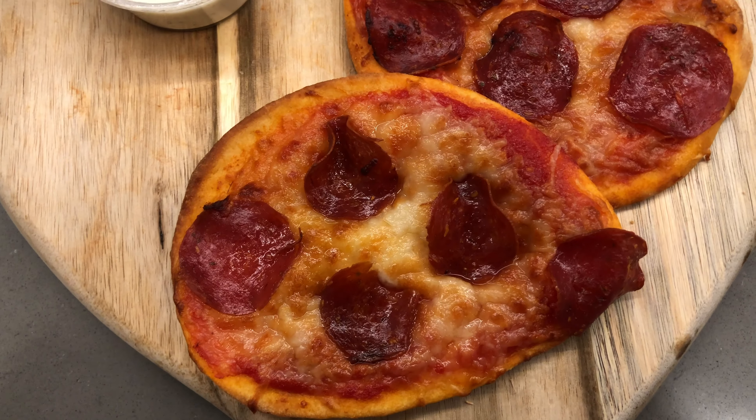I've got three of these bad boys, so I'm just repeating the process — but that's it! I really hope you enjoy this recipe. Please hit that subscribe and like button. Thank you for being a part of the family. I'm so excited to grow this channel with you all. If this was valuable to you in any way, please let me know in the comments.